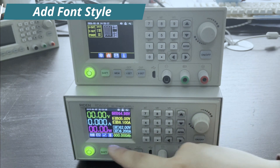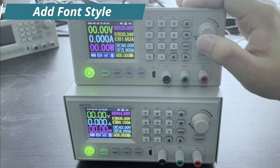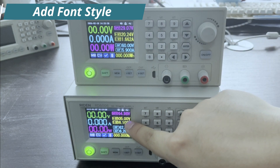You can see here the display style is changed. You can set it to this kind of display style and return. This is the normal mode, and this is the new font style.